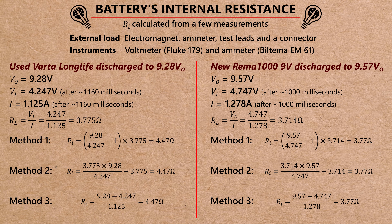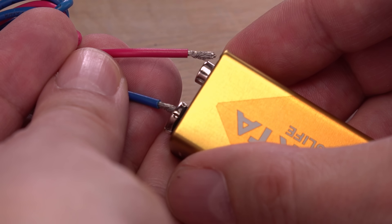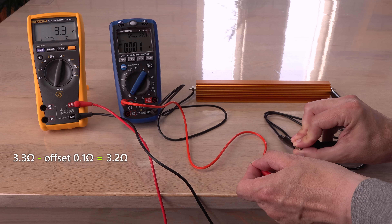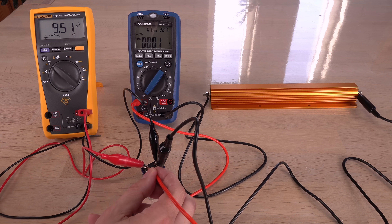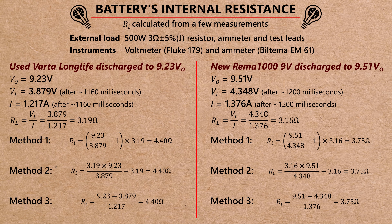Since this is a new topic to test for me, and I don't like the massive back-EMF from the electromagnet trying to fry the batteries, I tested a third time using a more friendly resistor. The total resistance of the load is around 3.2 ohms, close to that of the electromagnet. The results are very similar — still around 4 ohms, with the freshest battery having the lowest internal resistance.